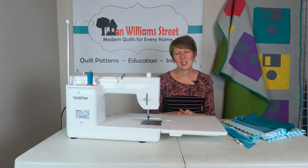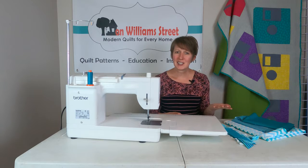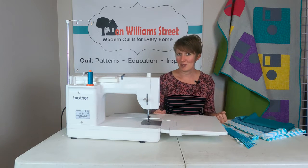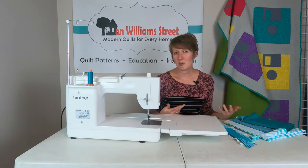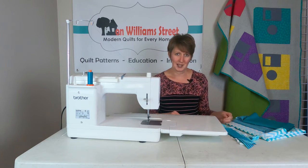Hi, I'm Missy with On William Street, and we are here to help you become a more confident quilter from the piecing to the quilting and everything in between. This week we're going to make a really fun project that will use up some scraps. We're going to make quilt as you go placemats.